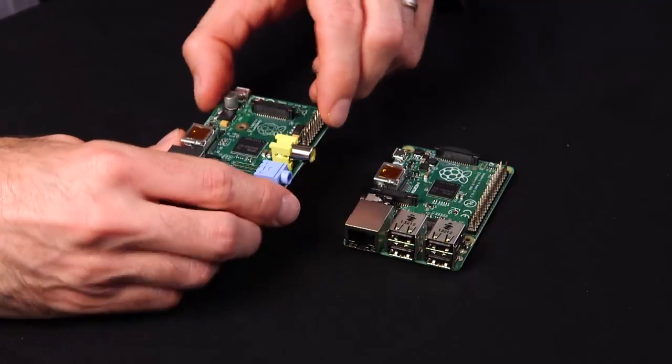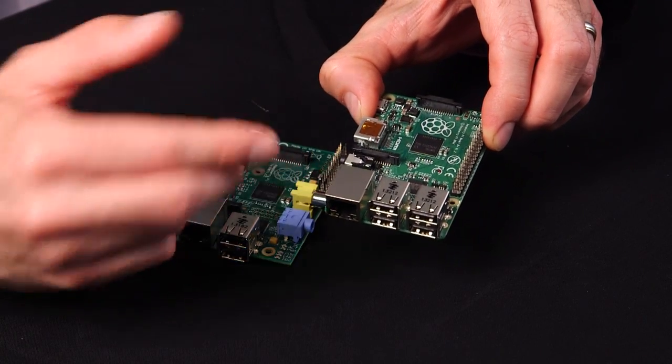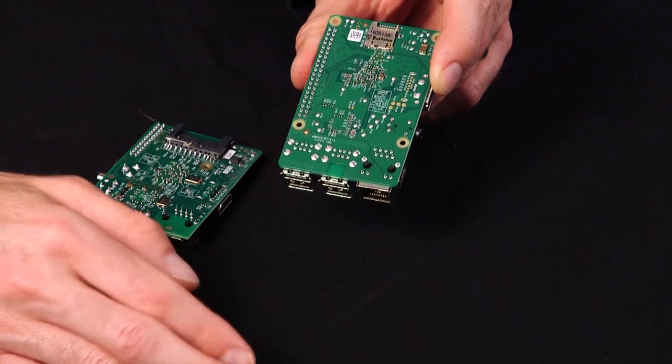Things that Model B users will notice immediately is that they've consolidated the audio and the composite video jack into a single four-pole jack that accommodates both the composite video output as well as the analog output. Flipping the board over, you can see that the original SD card adapter has been replaced, upgraded, with a microSD. This is a significant improvement, especially if you utilize the case. Now your SD card won't necessarily be sticking off the end of the board, getting damaged, broken, or even stolen.